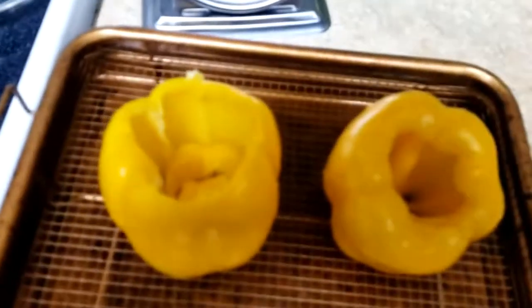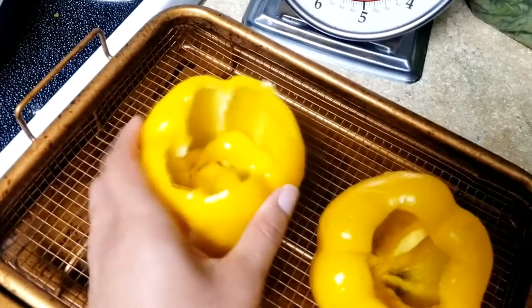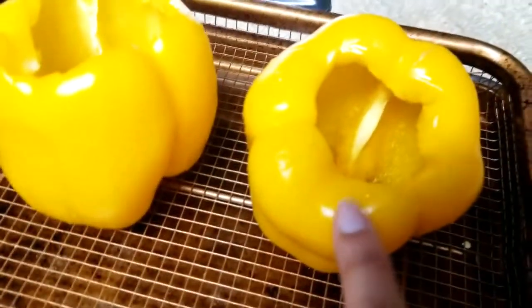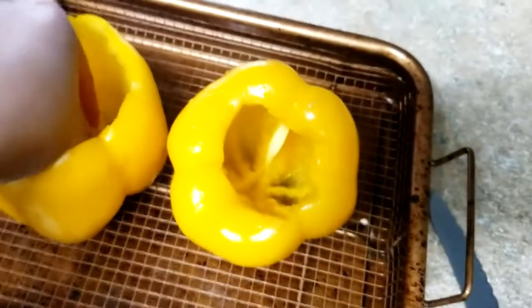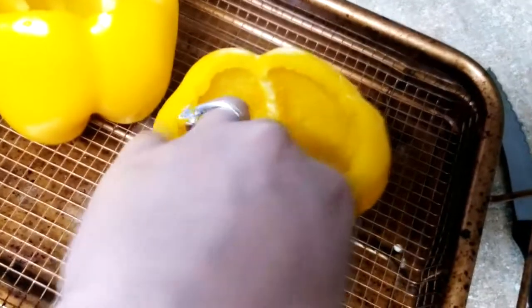Here you can see that I trimmed the opening — sorry, the lighting in my kitchen is horrible. I trimmed the opening so you can fit a little more ingredients in there. If you notice the difference between this one and this one — that's what I trimmed out. I think I'm going to do the same to this one as well. There we go. Much better — a wider opening.